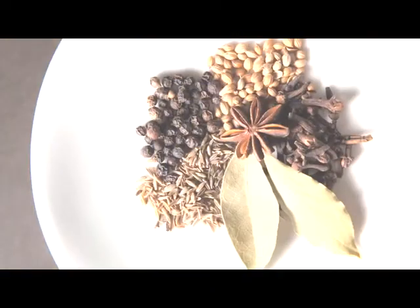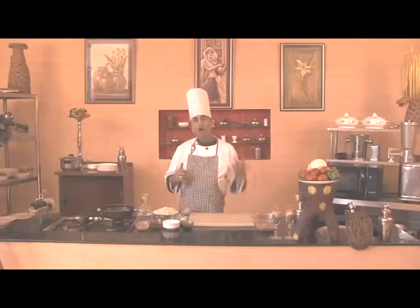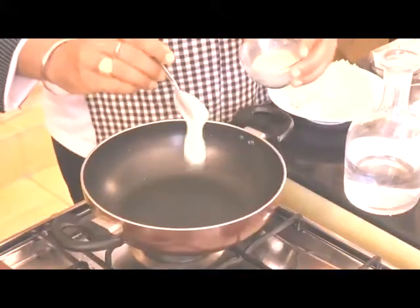For this we require cooked rice, raisins, whole garam masala, ginger garlic paste, yogurt, sugar, salt, bay leaves, clarified butter (ghee), almonds, and boneless chicken.